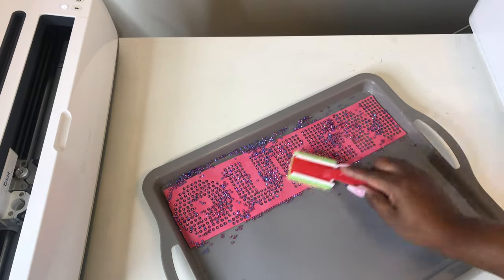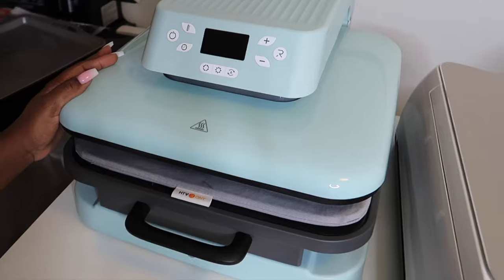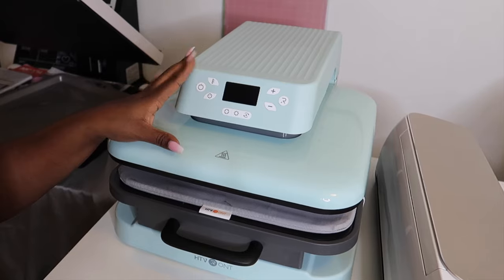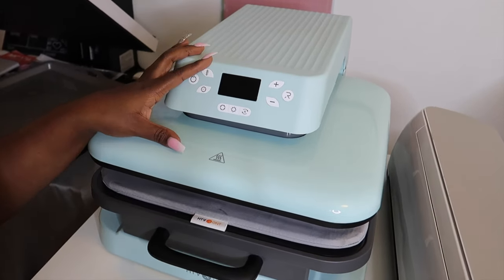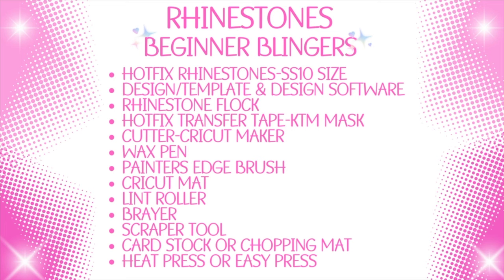You will need a cutter — I'll be using my Cricut Maker. You'll need a wax pen, a painter's edge brush (that's the brush we use to brush the rhinestones inside of our template), a Cricut mat, a lint roller, a scraper, and you can use cardstock or a chopping mat from the Dollar Tree to house your template. You'll need a heat press — I'll be using my HTV Round Auto Press, or you can use an Easy Press. I personally use a brayer, tweezers, a heat pillow, a Teflon sheet, a weeder tool, an Exacto blade, a ruler, and some type of pan for your rhinestones.